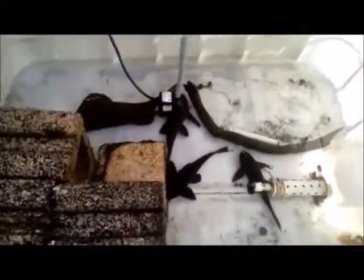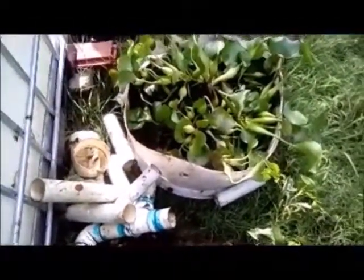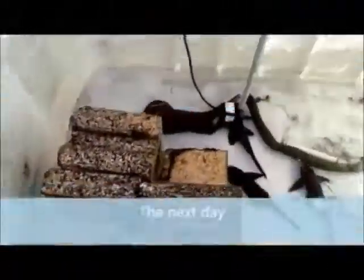Number two: the common pleco is like a little parasite, especially to fish with flat sides like discus, severum, and goldfish. If you're not feeding it properly, when those fish sleep at night, the pleco will suck the slime coat off them. With small fish like guppies and mollies, it can actually swallow them whole. They are vegetarian, but they need nutrients from the slime coat or proper feeding to stay healthy.